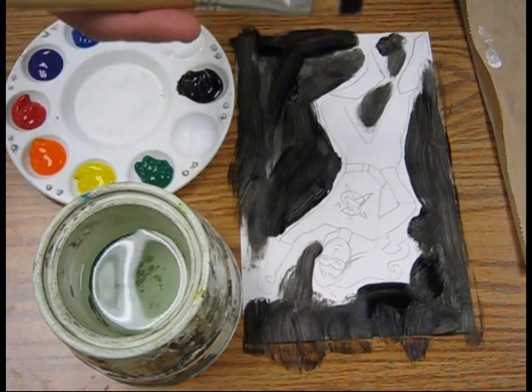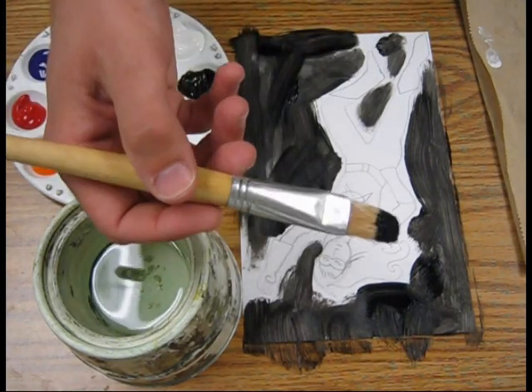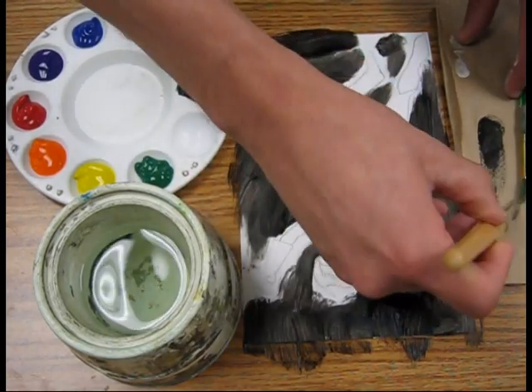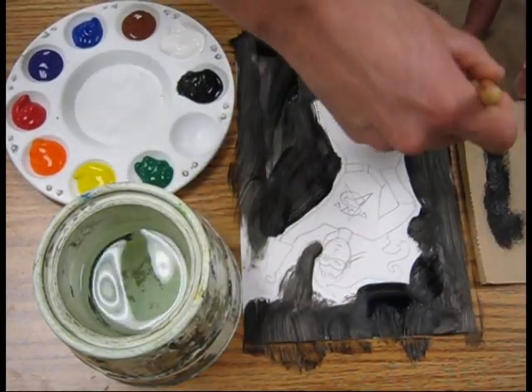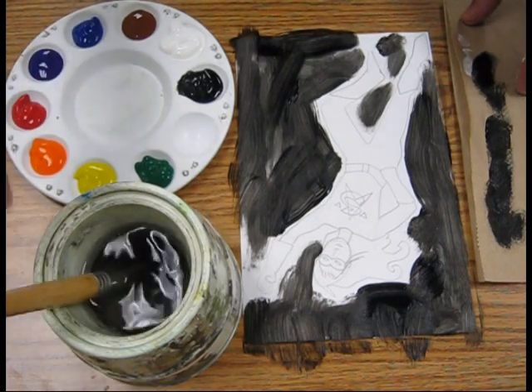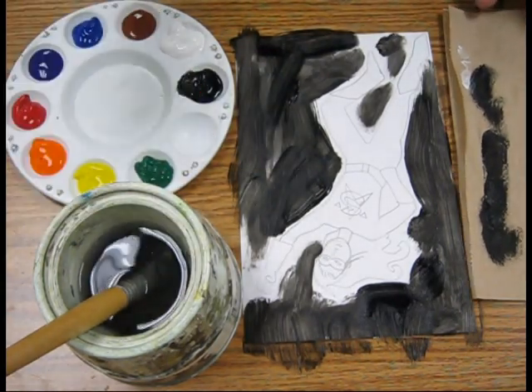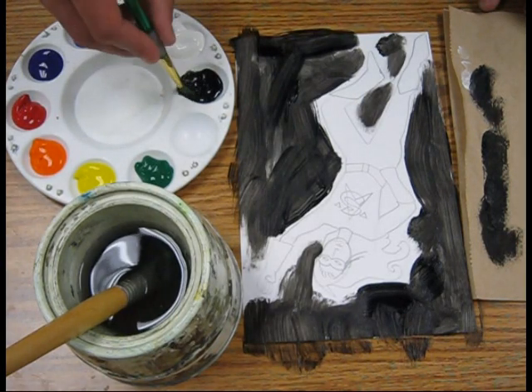Now I've got the large areas done. I'm going to take my brush and wipe off the extra paint on this paper towel that I have. Then I'm going to swirl it around in the water and just leave it there. I'm going to switch to my third largest brush and dip the tip in there again.